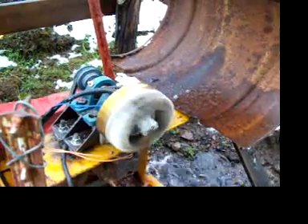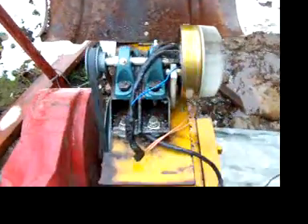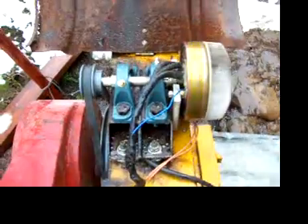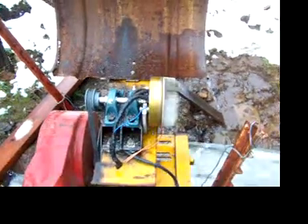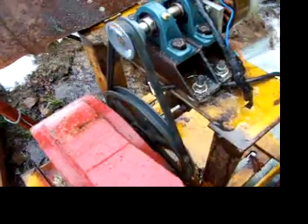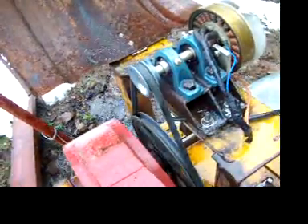That generator is off a Honda 1000-watt generator that burned up on us — the engine burned up. Just made a couple of square tubing bases to mount the bearings on, a couple $20 pillow block bearings. Running about a 14-inch to about a one-and-a-half-inch pulley.